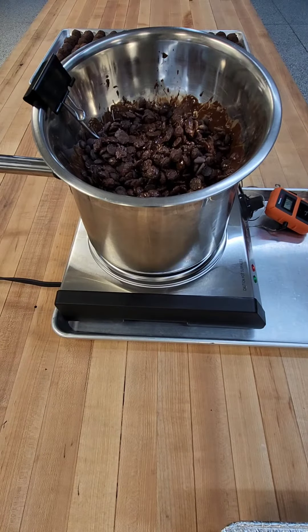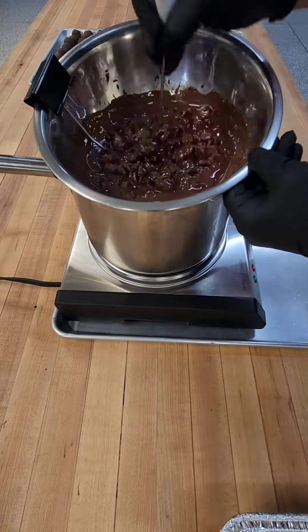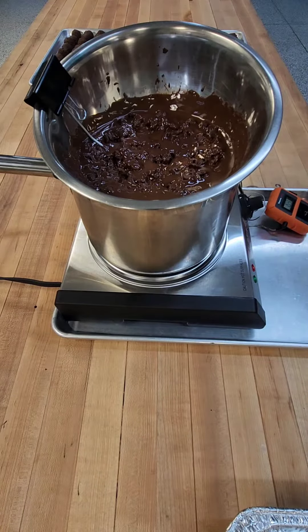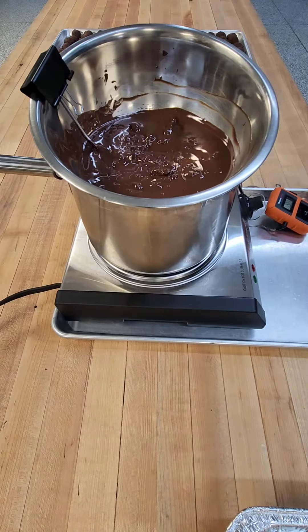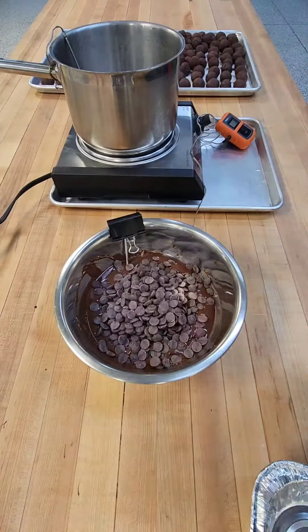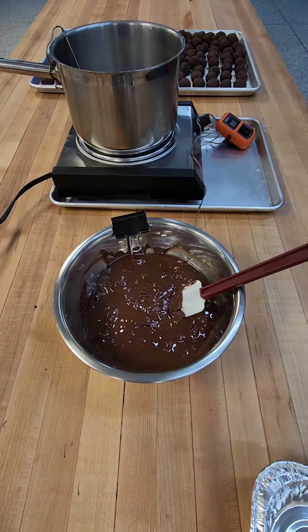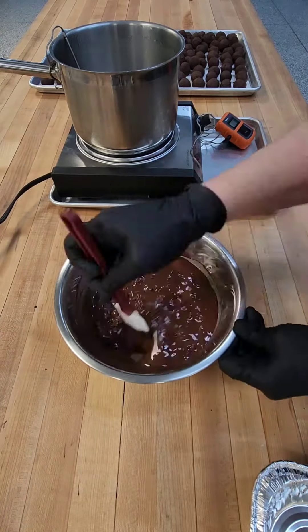To temper our dark chocolate coating, a bowl over steaming water is a great way to gently get things melted to 120 degrees. It is very important to make sure that no water comes into contact with our chocolate or it will seize up. Reserve about a third of the total chocolate you'll need to seed. Seeding our melted chocolate coating with tempered chocolate will cause a stable crystal structure to spread throughout, ensuring a glossy finish and a perfect snap.